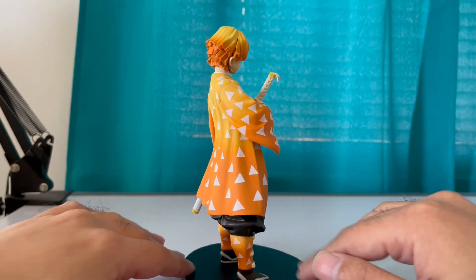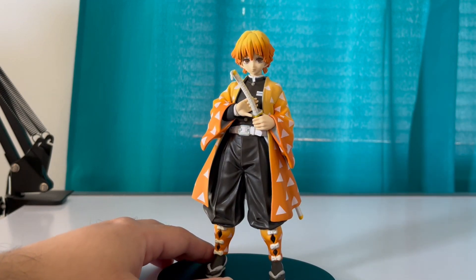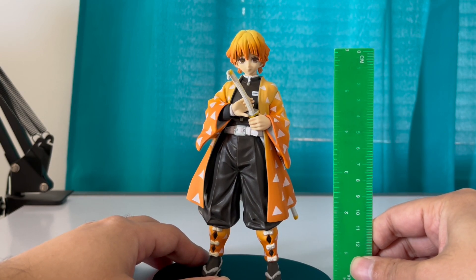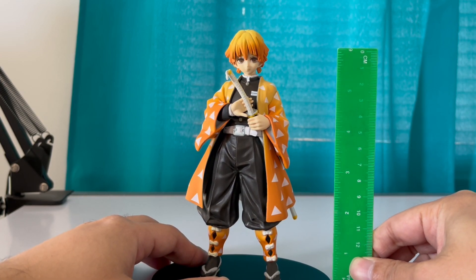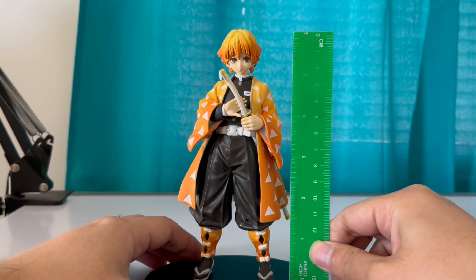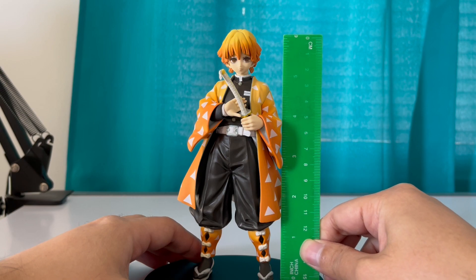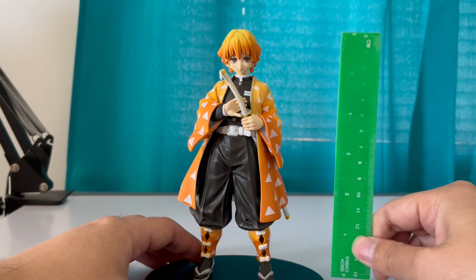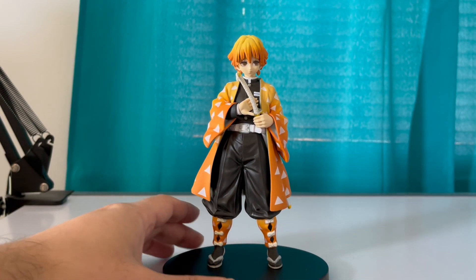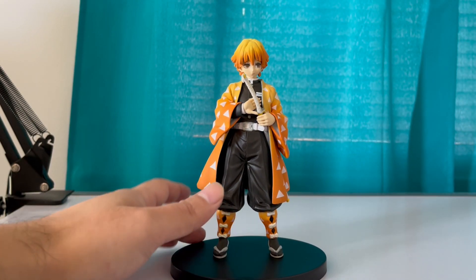So let's see — most likely this figure, all these figures, are about six inches. Zenitsu is actually like six and a half inches. That's not bad — but that's with the base on. Yeah, it's about six inches, six and a half with the base. 25 bucks, bro. Pick it up.